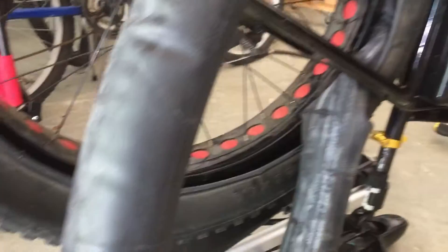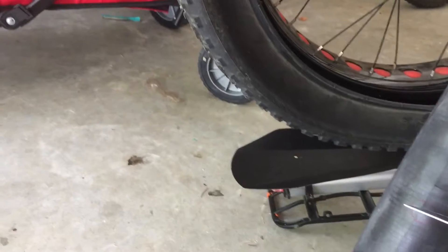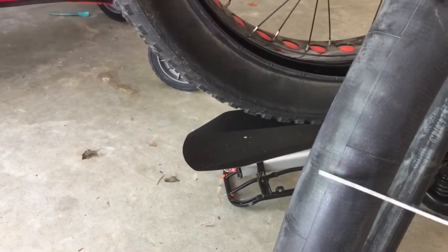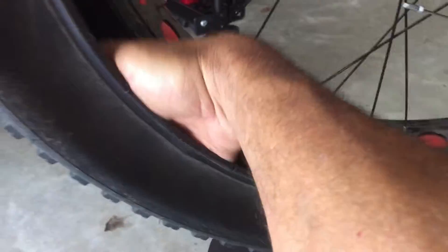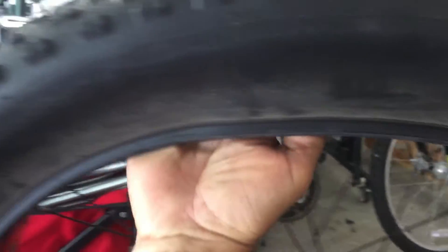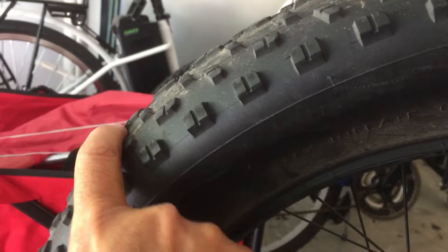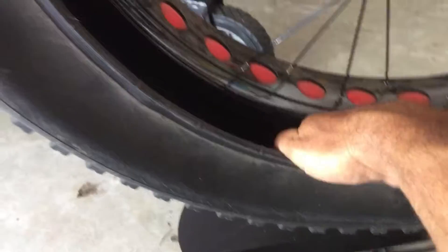I used a simple kitchen knife to scrape where the hole is, just to clean up the area. Then I inserted my hand along the tire and checked to see if there is a nail, a stick, a piece of glass, or something that can puncture a hole through the tire and inner tube. In this case I found nothing — actually at the bottom I found a little piece of wood, like a little stick.